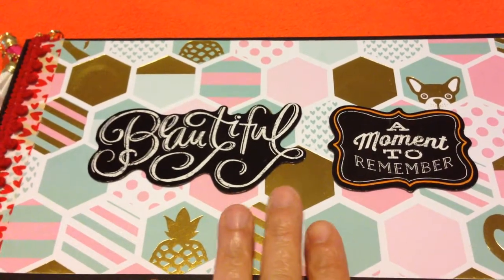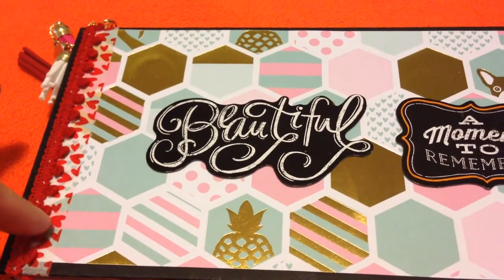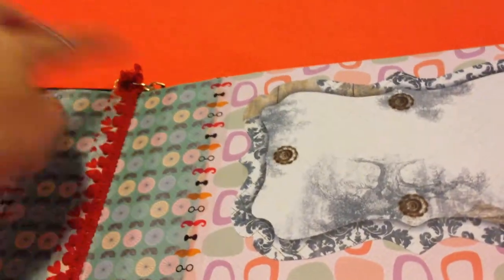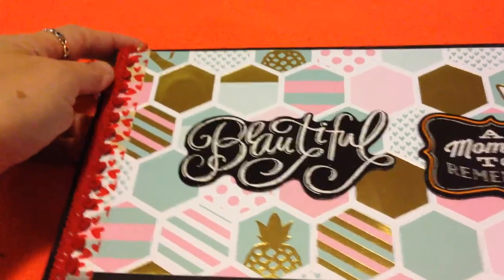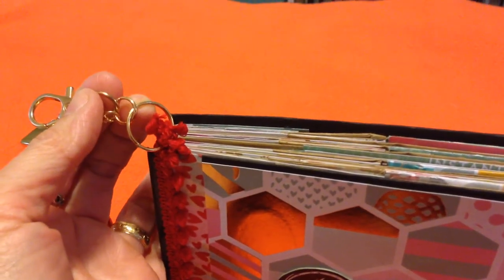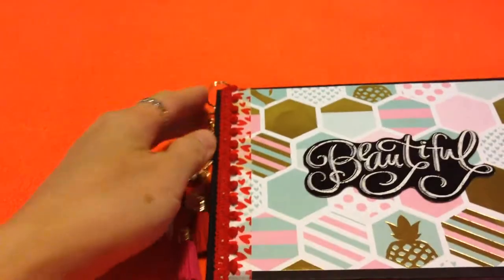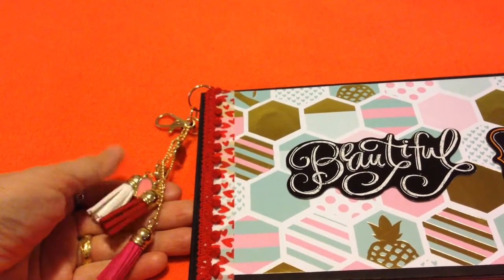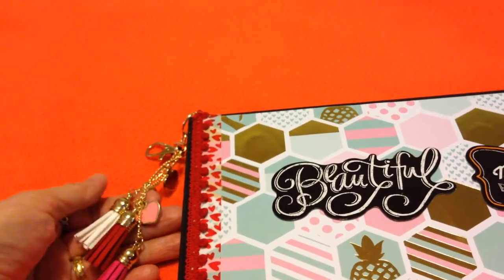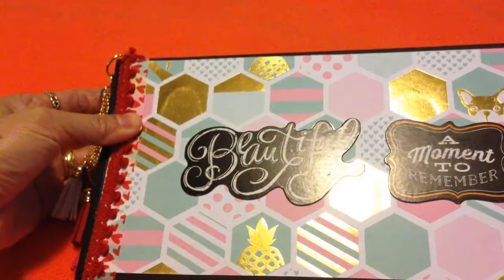Everything in there is a beautiful moment for you to remember. On the side, I put a ribbon made of lace, and as you can see I just circled it in the front cover so that I can add some embellishment. I just tie it there and it adds more beauty to your mini photo album. This one I bought from Dollar Tree — it adds beauty to your mini photo album.